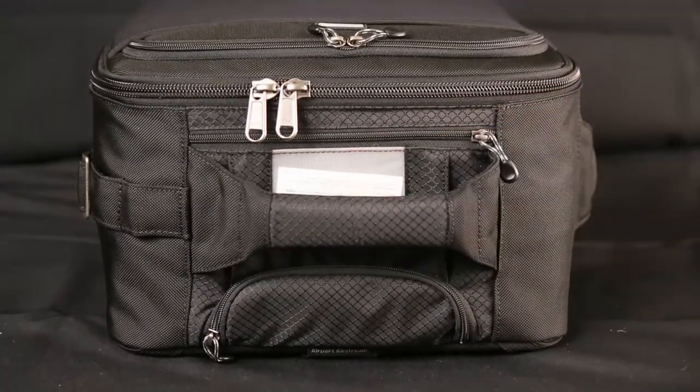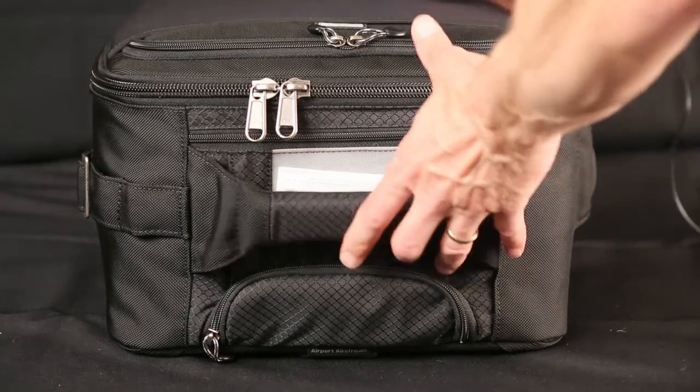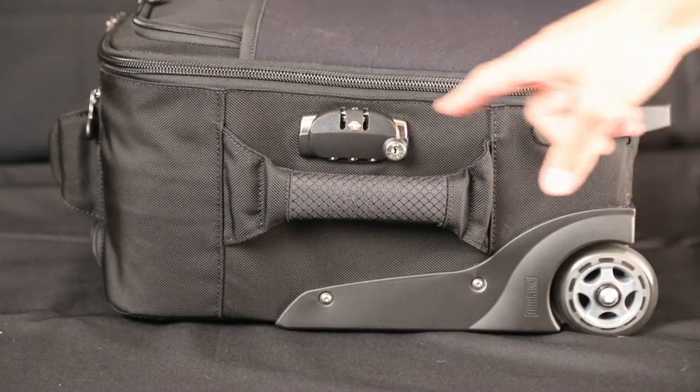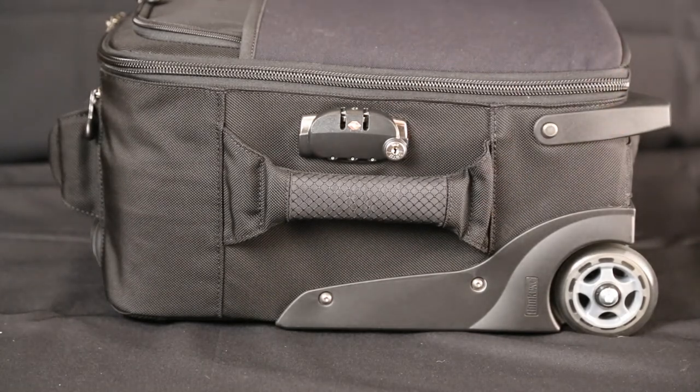You have the main handle. And the side handle. This is where those zippers can lock.